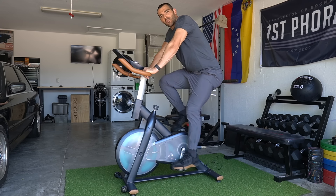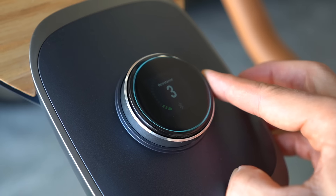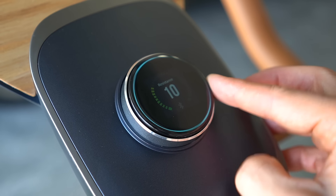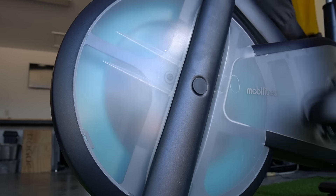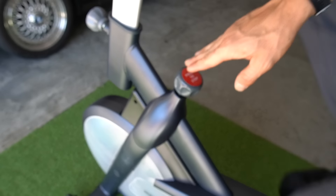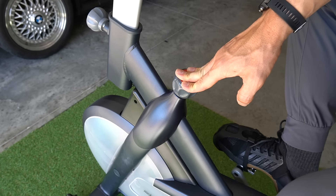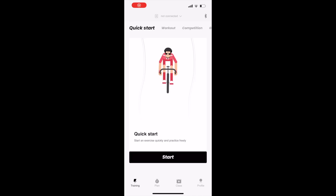My feet are in perfect position and I feel like I could ride here all day. The all-in-one knob is easy to use, and it has a 26-pound flywheel that realistically simulates the feel of a real bike. It also has an emergency stop as simple as pushing the knob, and it's portable and extremely easy to move anywhere.